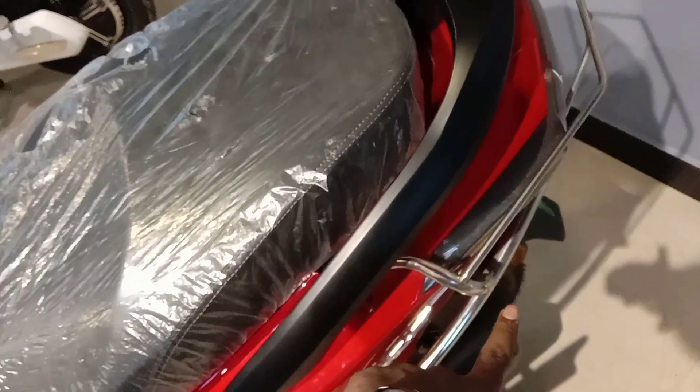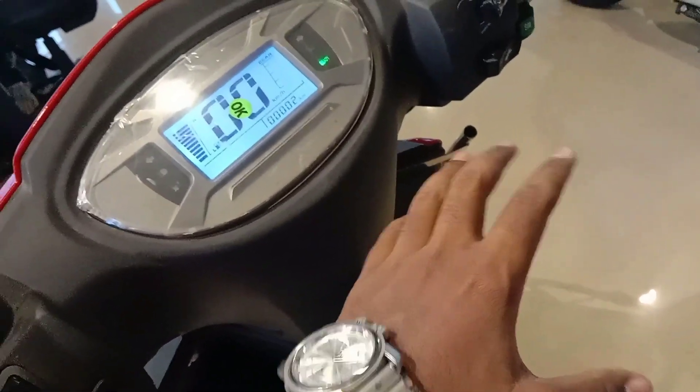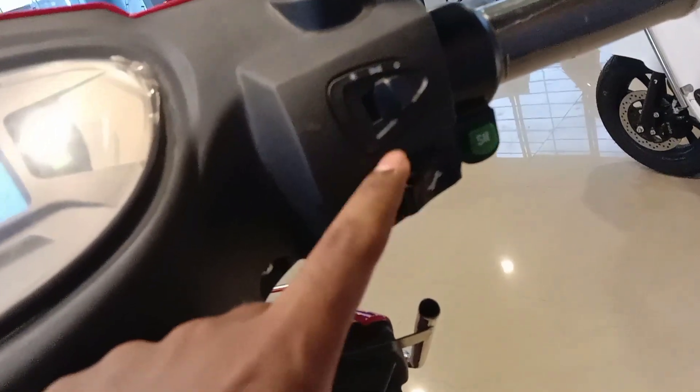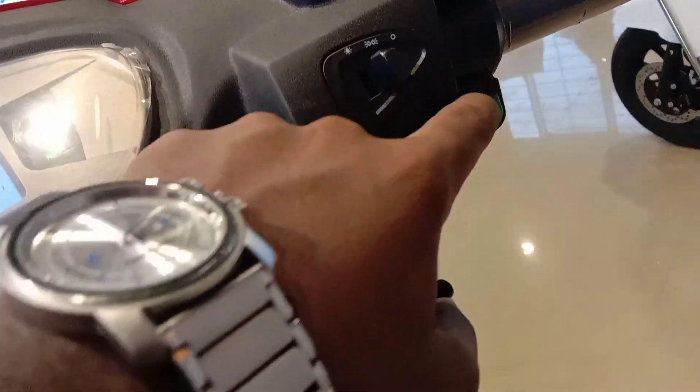We are going to look at the motor. If you go to the 10 km remaining range, the bike will alert you. This is a super feature. Here is the gear mode on the console.